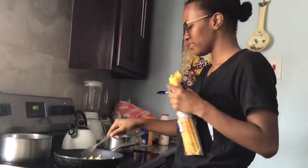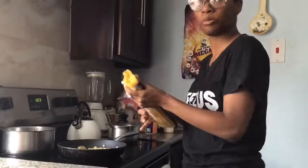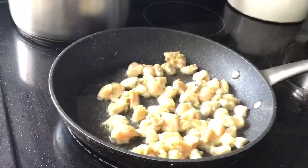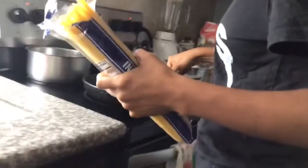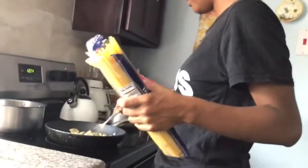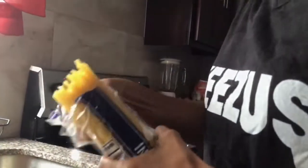I don't add browning to the chicken or anything, but I fry it. Look at the chicken. I am just frying it and I am going to put the spaghetti on as well.